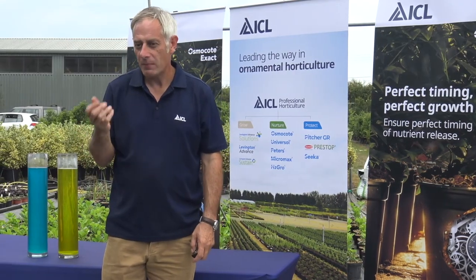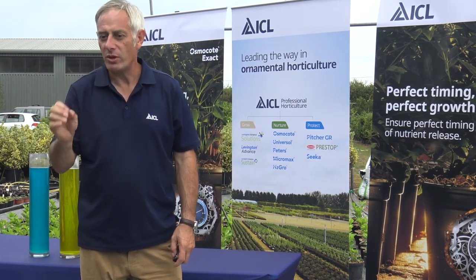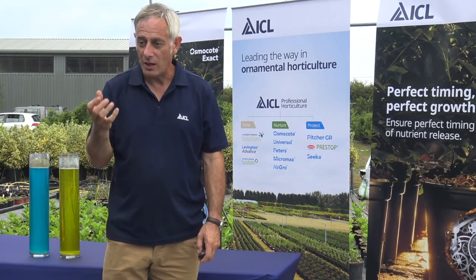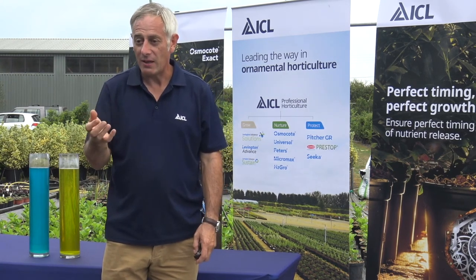More important than the pH of water is the amount of bicarbonate — what we call the alkalinity. The pH of water should always be judged on the amount of bicarbonate present. High alkalinity water, which is hard water, can have a significant effect on raising growing media pH. Variations in pH will really affect the quality of the plants due to the unavailability of nutrients at certain pH levels. Low pH levels will disturb the uptake of things like calcium, potassium, magnesium and molybdenum, and toxicities can also occur in some of the trace elements. High pH is particularly common with hard water and can really affect the uptake of trace elements such as iron.